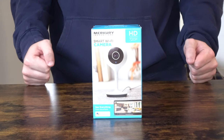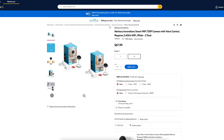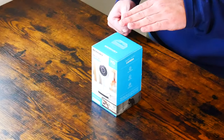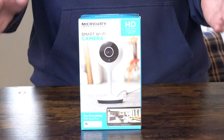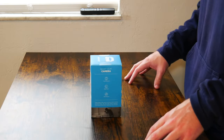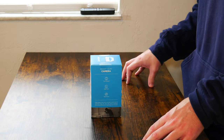Without further ado, let's go ahead and get into this unboxing and first impressions, and be sure to stick around to the end of the video so you can see the installation. So here we have the Smart Wi-Fi camera by Mercury Innovations. What's actually really interesting is for a pack of two it's about $70, but this alone is $17.88, so you would actually be better off buying just two individually instead of buying the two-pack, because it would come out to about $40.